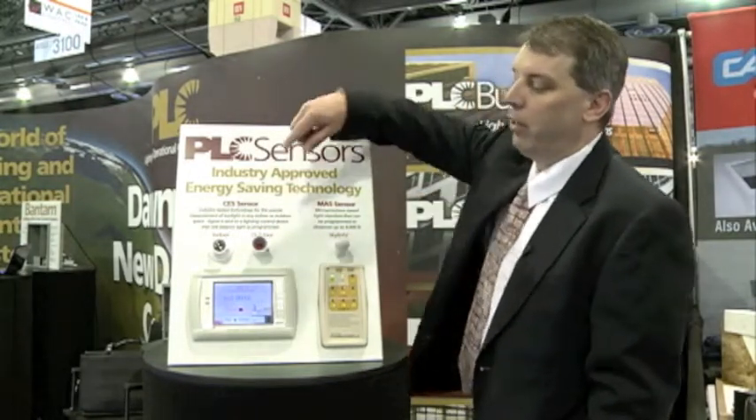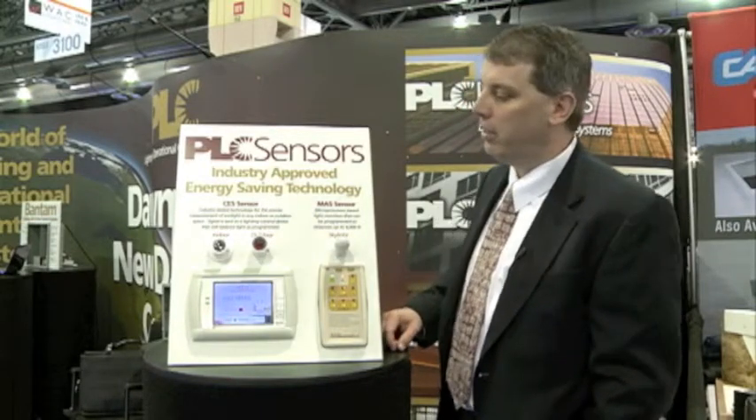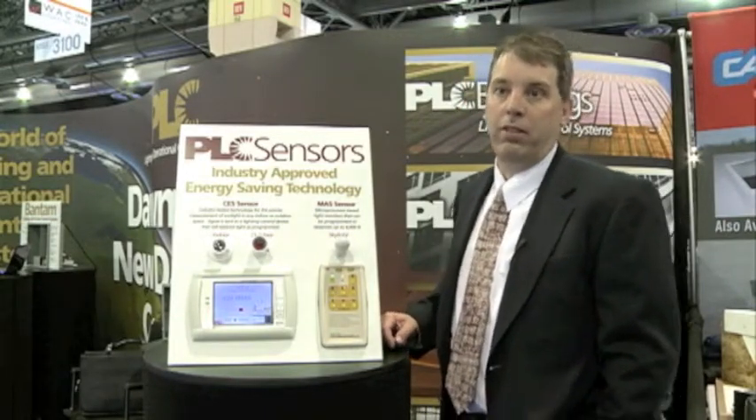We have photo sensors that are ideal for indoor, outdoor, skylight applications as well as atrium applications. These sensors come in a variety of housings for the different mountings, and those housings also allow us to have different view angles for each of the sensors.